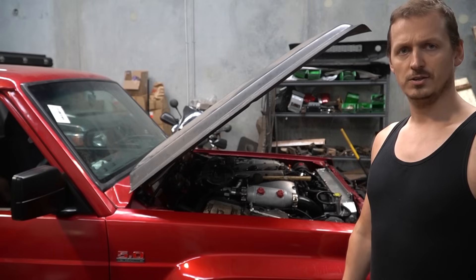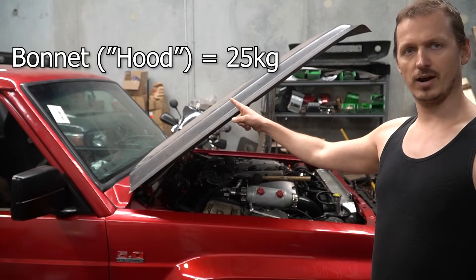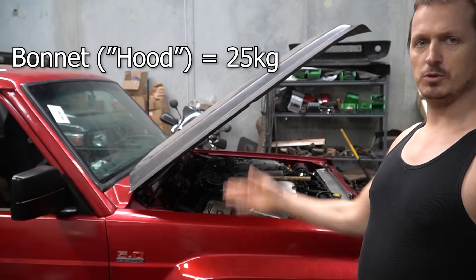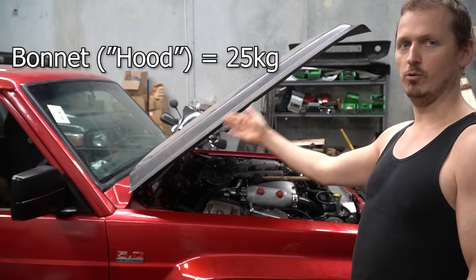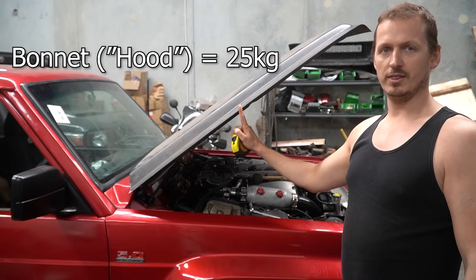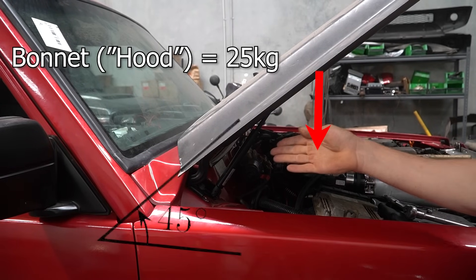So let's begin. The first part of this process is to gather your information. This bonnet weighs about 25 kilograms. It is 1.2 metres long. And we have to make an assumption — we assume this is a homogeneous piece of metal, meaning it's the same density all the way through. And if that's the case, we can measure half the height and approximate this as a point load of 25 kilograms. We can also approximate this angle as about 45 degrees.